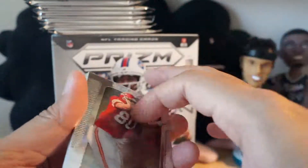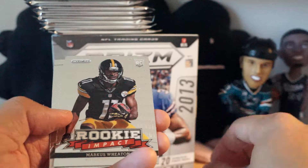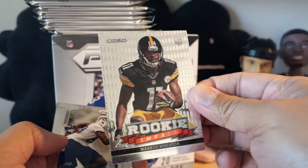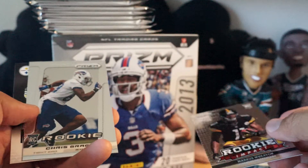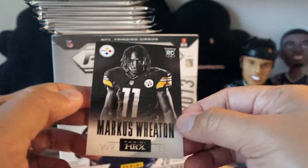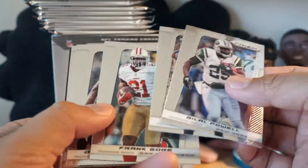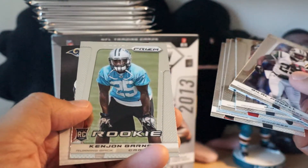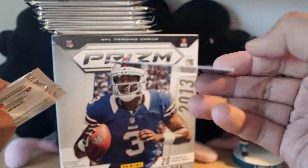Looks like the HRX cards are one per pack. From this next pack we have Rookie Impact Marcus Wheaton - similar design. You're going to see that back pattern quite often. Chris Gragg rookie card - looks like one Prism rookie per pack and one of these HRX rookies as well. They're right there on the back, and if you scan the little thing there - Kenny John Garner rookie card and Tavon Austin.